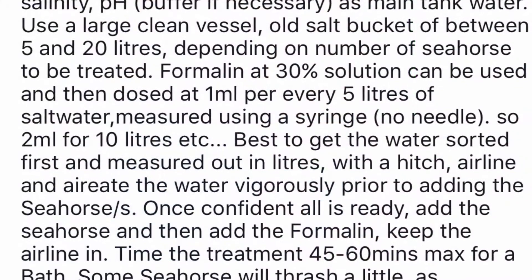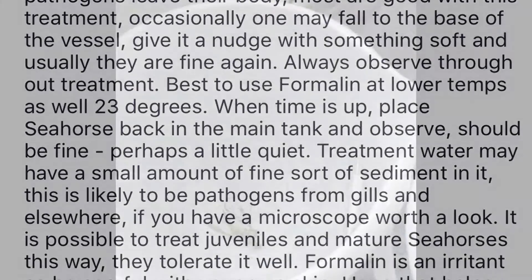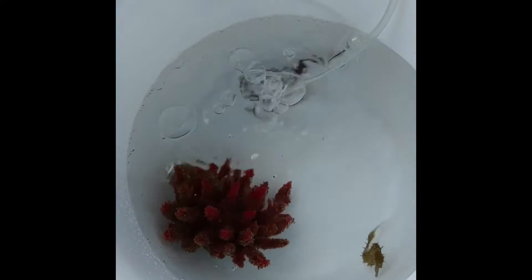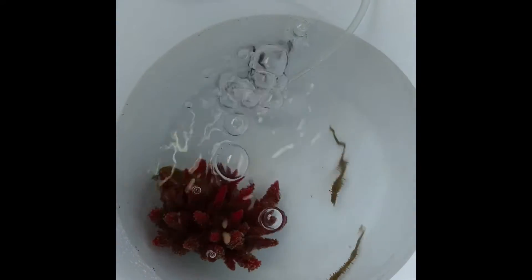Now we're going to go over the most common method to help a seahorse with weak snick due to parasites. All of this information will be listed below with links provided, but formalin is the method used. Let's hear from Briley. I have four seahorses in this bucket with 30 percent formalin in five liters with an airline. In this one I've got five seahorses in the same percentage — five liters with an airline and hitching post.